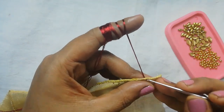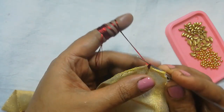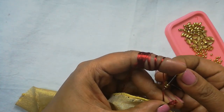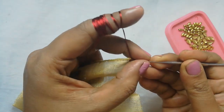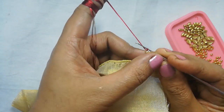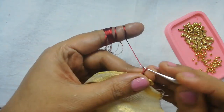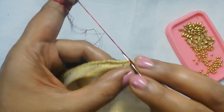Put the thread here and lock it. These are metal beads and leaf beads. Put the thread in 3 beads, put the back set and lock it, then insert the beads and lock.